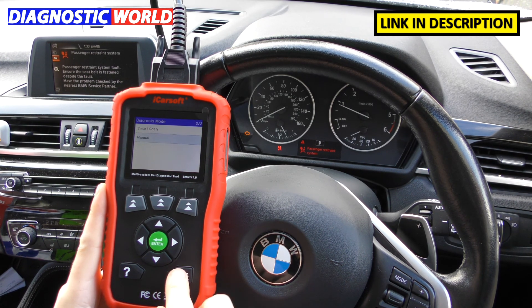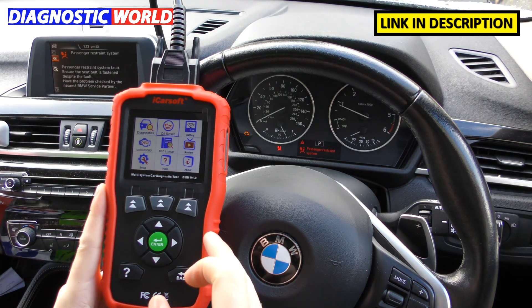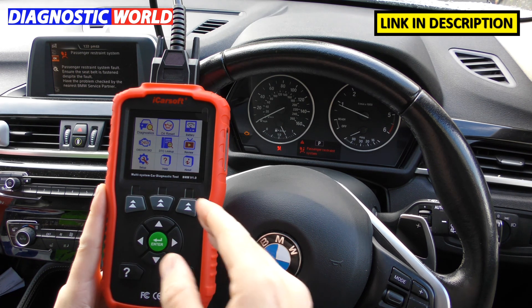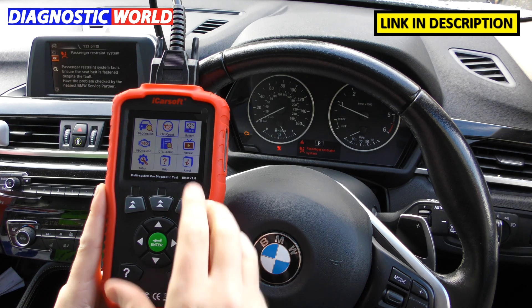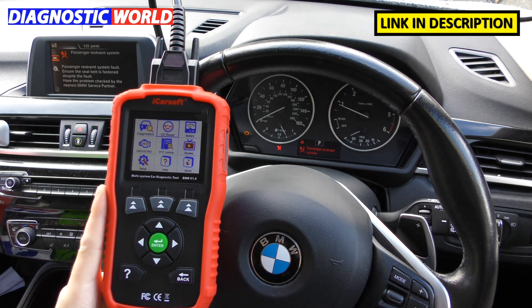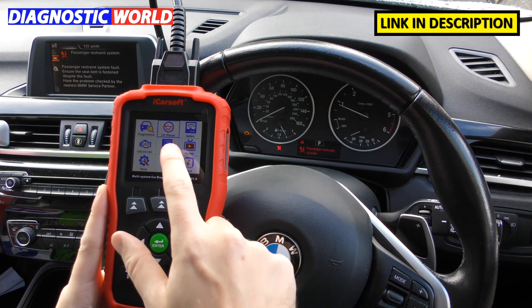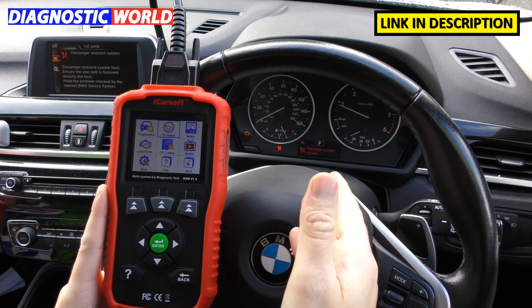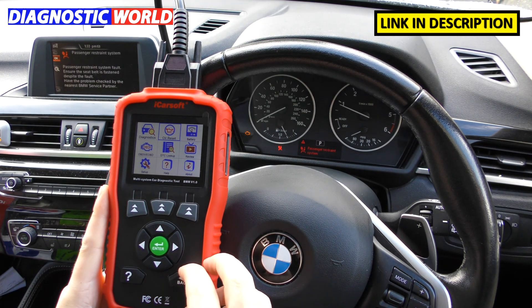What special functions does it have? Diagnostics is one type of function; special functions are additional things that change the setup of the vehicle. The only special function this kit performs is the oil reset. It will diagnose all main faults across your systems, and additionally it will do an oil service reset — so when you get a maintenance reminder on your dashboard, this tool will allow you to reset that.